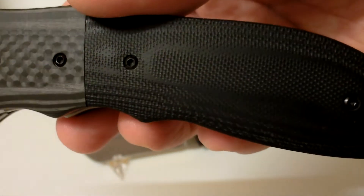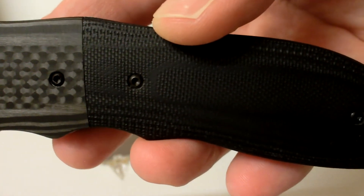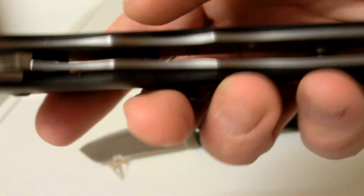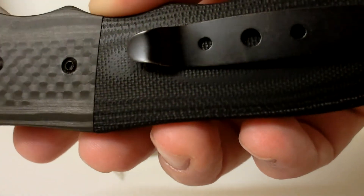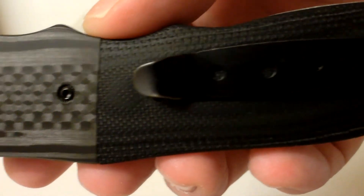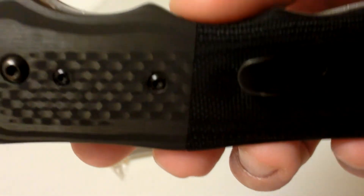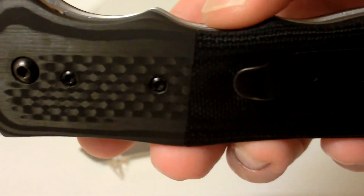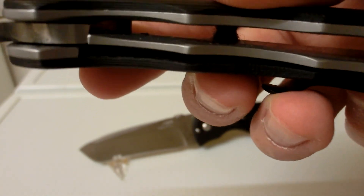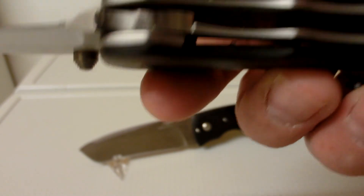Let me just show you the joining of the bolster in carbon fiber with the G10 — not perfect but better than some of the ones I've seen. That's a discussion that's been around for a couple of years now when we started seeing a lot more knives being made out of China — quality could be hit or miss. So I guess if you can, try to see these in person before you buy them. I bought these online.